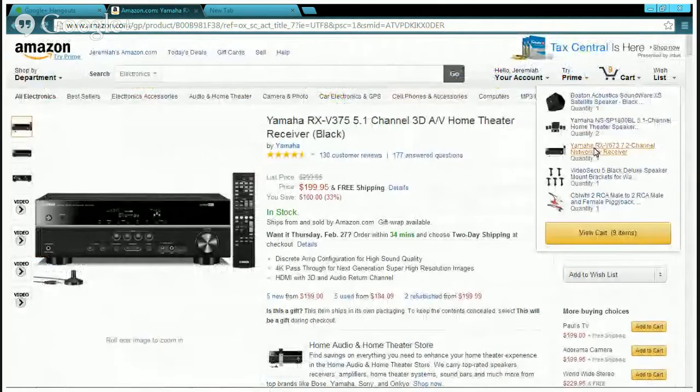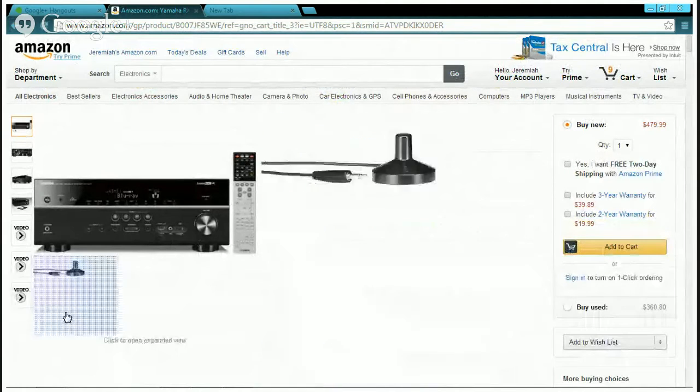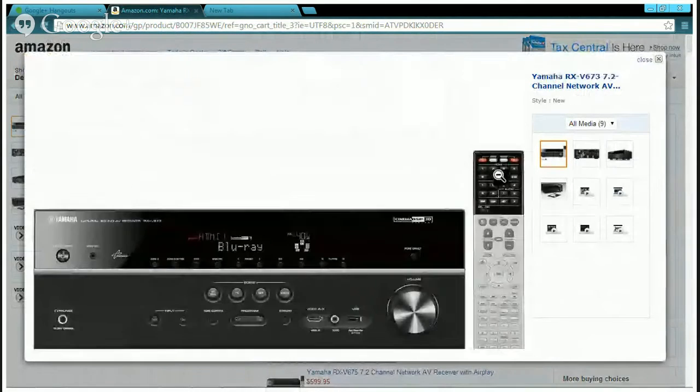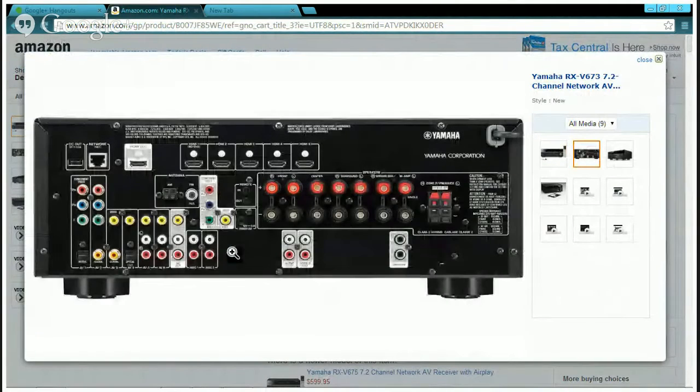Now I'm going to show you the second receiver, which comes with a silver remote. You get the full package. Looking at the back of this one, it has multiple HDMI ports. What I really like about these Yamaha receivers is that I can plug my Xbox One, my Apple TV, my PS3, and my PS4 all into this one, and then just connect this to my TV. That simple.